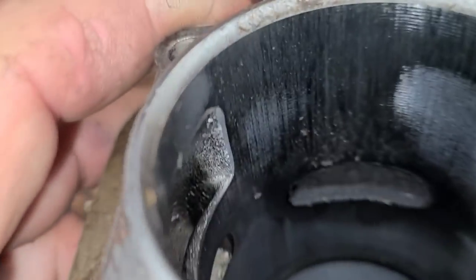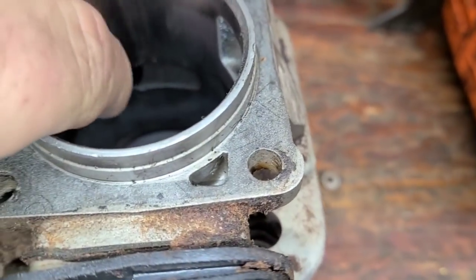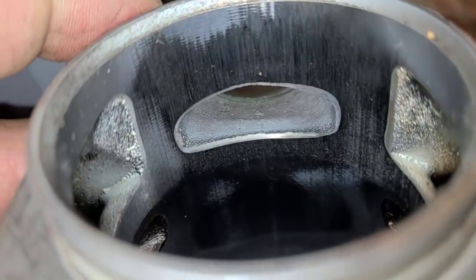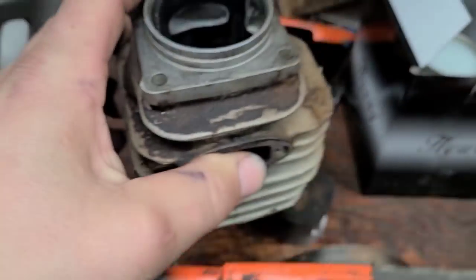This is an aftermarket cylinder - not a terrible looking cylinder, a lot of flash in there and stuff, but it's not the worst I've seen. That's probably chrome. It's quite worn, not in the best of shape. So again, we're not going to port this cylinder. It would probably run for quite a while - this was a running saw - but this cylinder is not for porting.